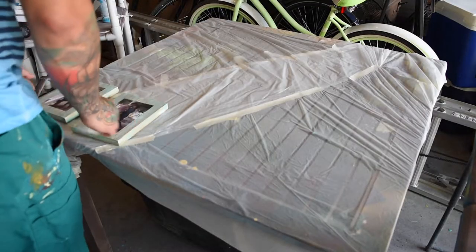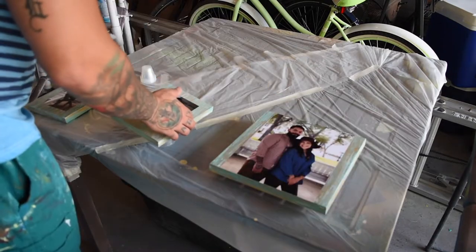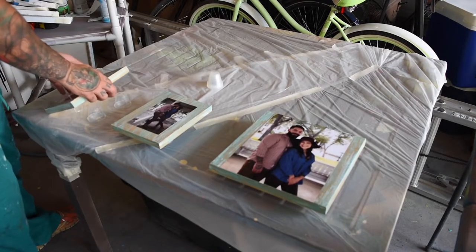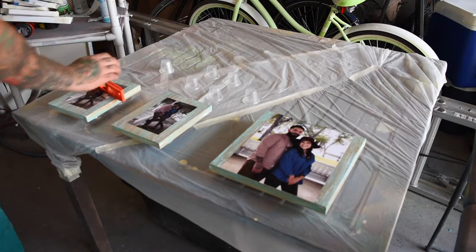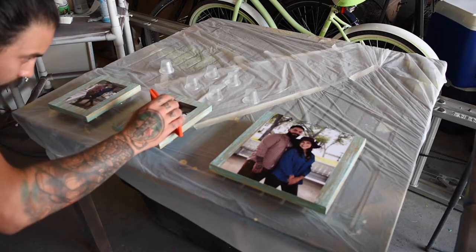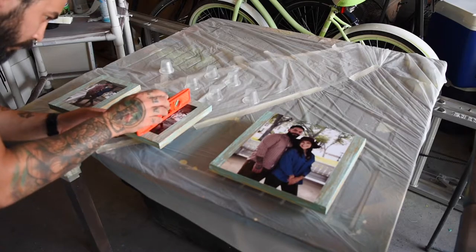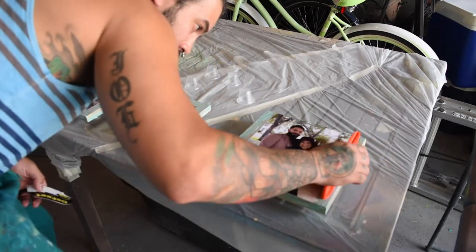Mixing and pouring resin isn't as intimidating as it might seem at first. The main thing to keep in mind is that you want your pieces to be perfectly leveled before you pour, and you also want to prevent any dust, contaminants, or air bubbles from ruining your clear coat. If you want a more detailed look at the art resin process, I'll link you to one of my previous videos.